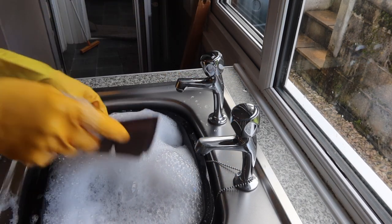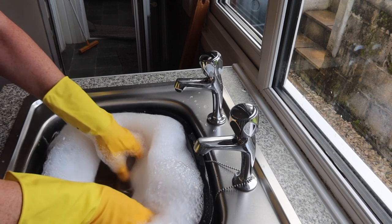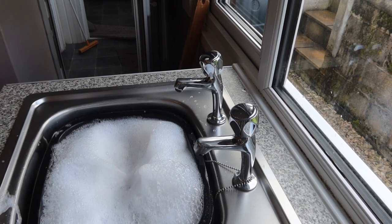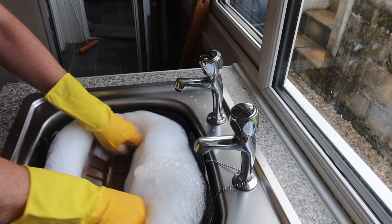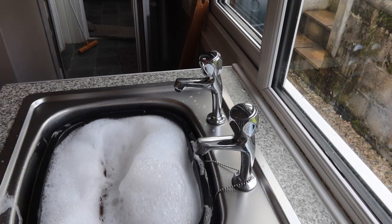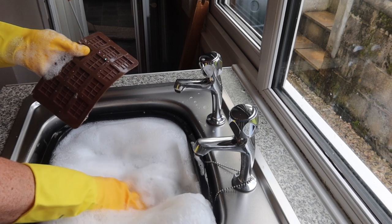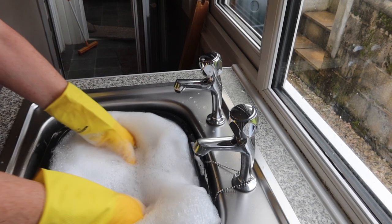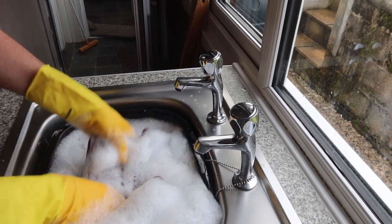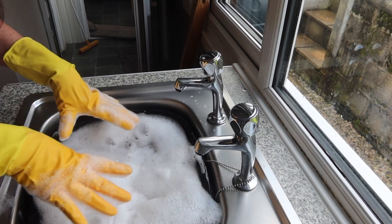I'm going to pop these in one at a time. If I put them all in at the same time they'll just stick together, so at least this way they get to soak properly. I've got six here. I've also got some smaller ones — I might put these in as well to soak. It's always best to leave them to soak for about 15 minutes or longer if you feel like it.